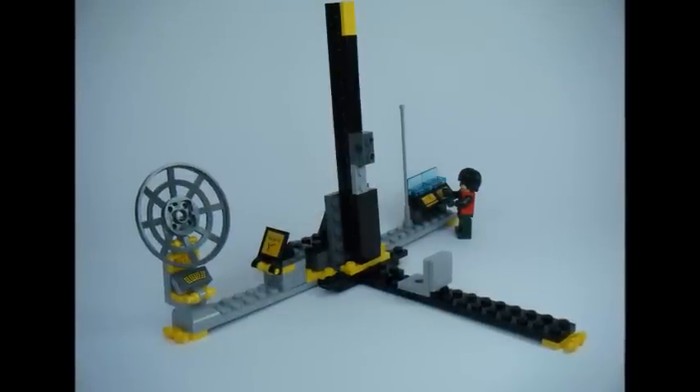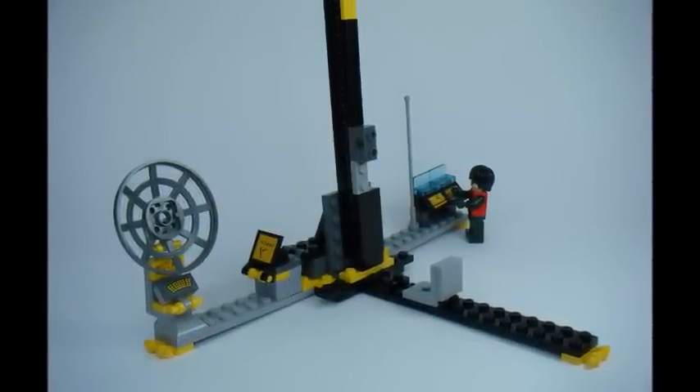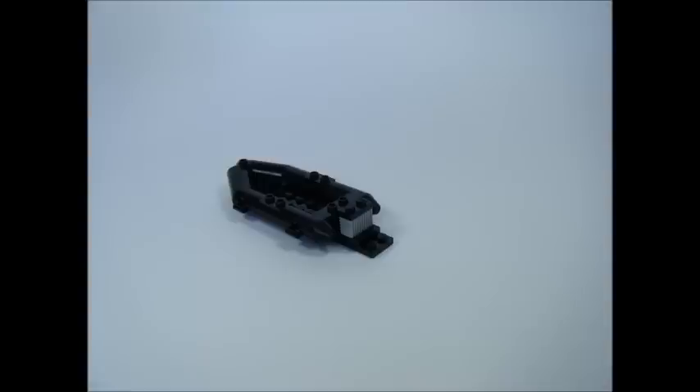There it is — the Bat Rocket Launch Pad. Now it's time to build the Bat Rocket. Start with a 2x4 black plate, add 2 2x1 black stud tiles, then add a 2x1 grey grill brick and a black 2x1 plate on top.